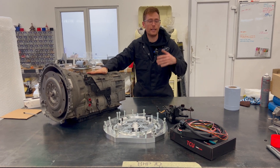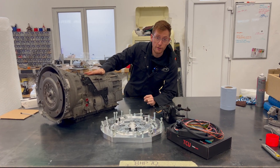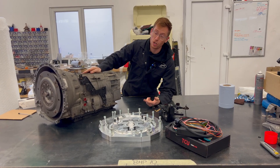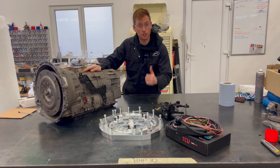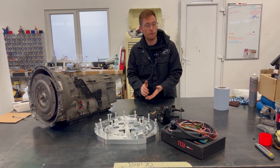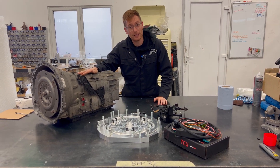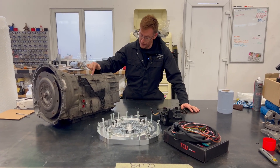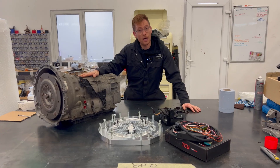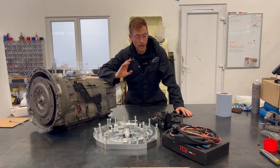Obviously ZF8 stands for eight speeds, and the great thing about that is that the top two are overdrive ratios — 0.84 and 0.67 to one — so that top gear is really quite tall, which means you can have a wide variety of rear axles to get you off the line quicker but still have good cruise RPM. The box is quite heavy at 87 kilos, so make sure you have help getting it out. It has a shift speed of 50 to 150 milliseconds, which is very fast.